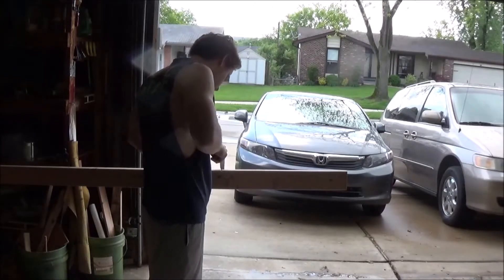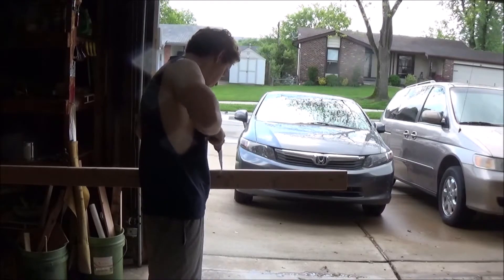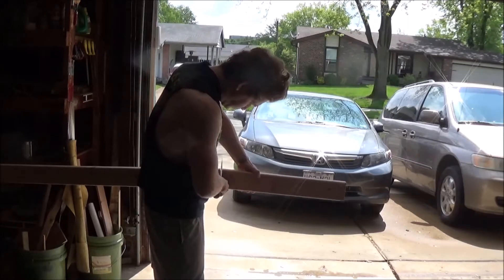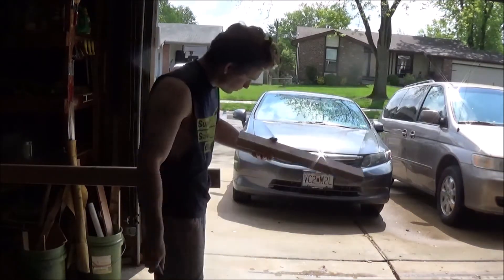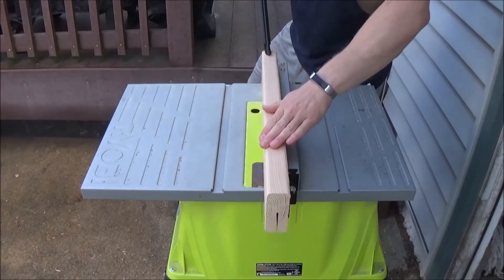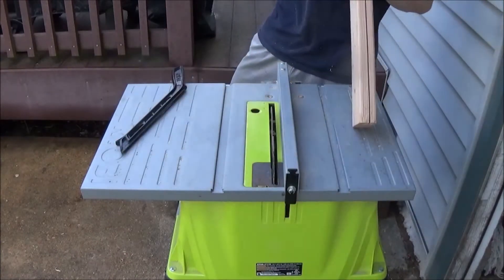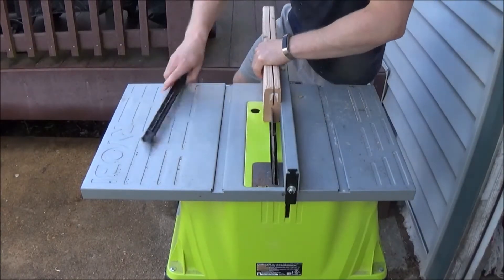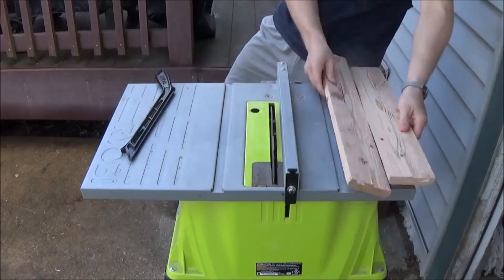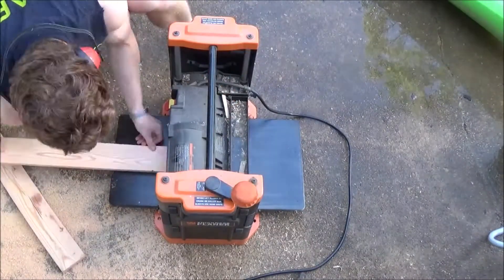I'm going to start off by cutting out the sides of our shoe rack from this 2x4 — they're about a foot and 10 inches long. The size doesn't really matter, just big enough for a shoe rack. At the table saw I'm going to rip each piece down the middle, turning this 2x4 into a piece of stock that is twice as wide and half as thick. Before I glue it, I need to run it through the planer and clean everything up.